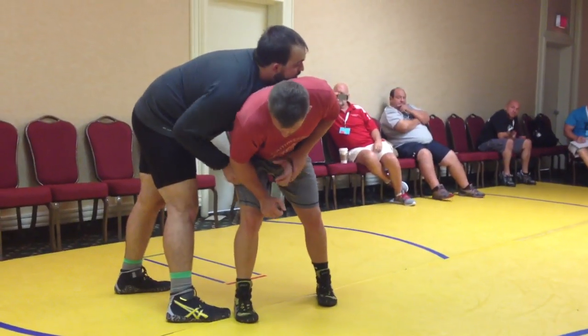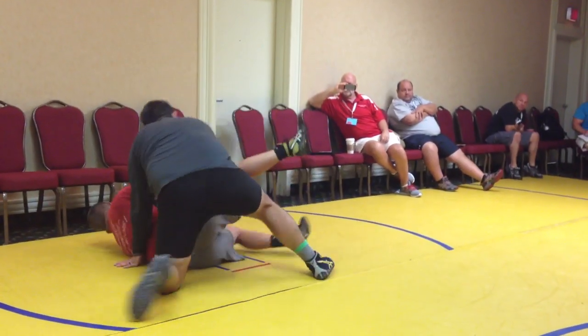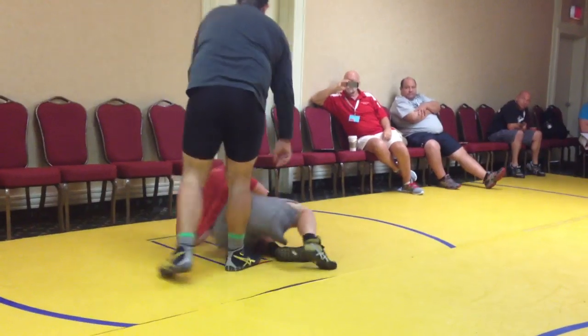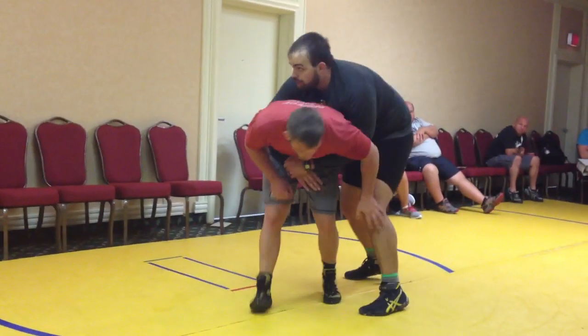Whatever side you're on, this near leg is going to kick through here and cover on top. You're on the left side here, bump them forward here, bump, bump, bump here.